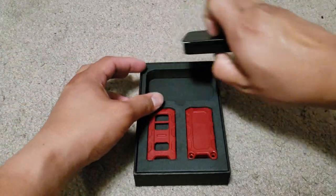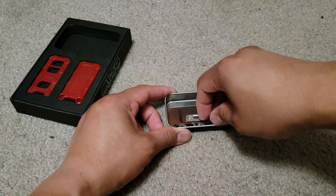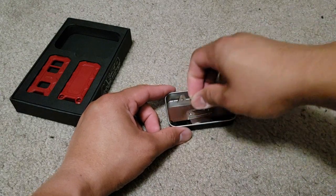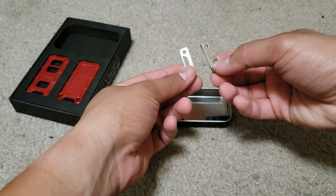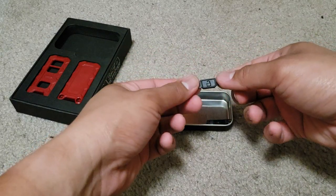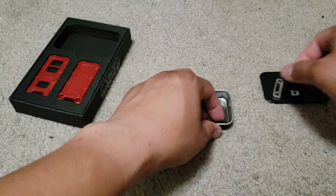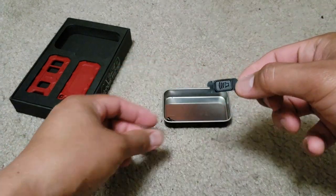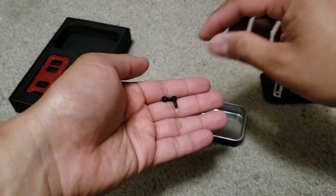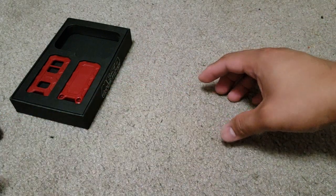Right off the bat, here's what's inside the box. As you can see, it comes with an allen key. You also have an option of either a bottle opener or a keychain. It also comes with three different buttons — the lock, the unlock, and the panic button — and also two screws that you'll be needing a little later.